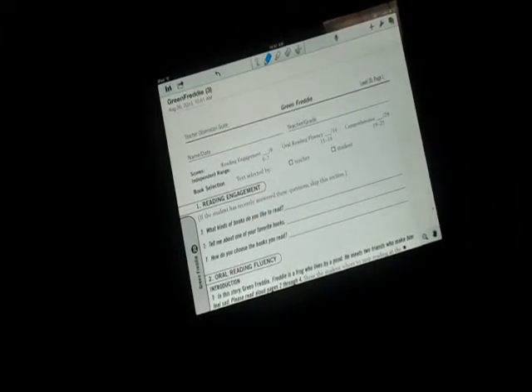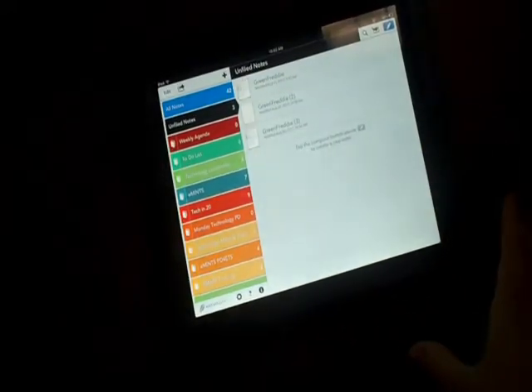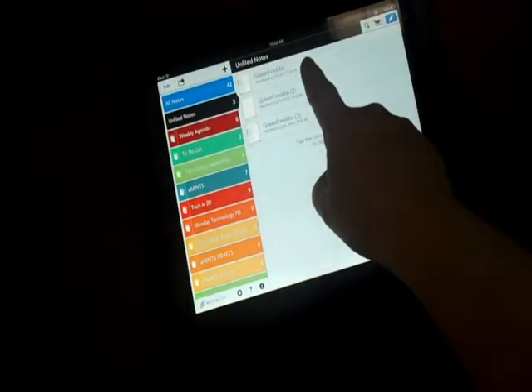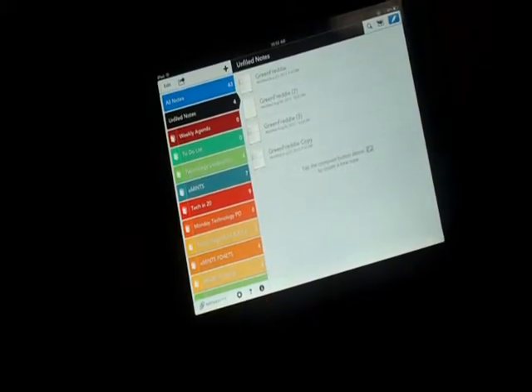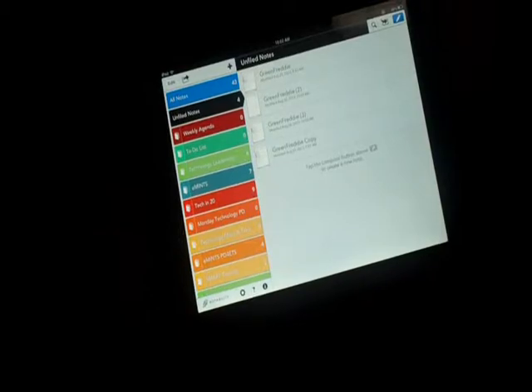In Notability you can also take an audio recording as you're jotting down notes and annotating on the form. After giving the test form, label the student's name and drop it back into Google Drive, Dropbox, or email it to yourself — and then you've got all your student records on your computer. You also have unlimited access to as many copies of any DRA form as you need. Just tap and hold to get a duplicate button and duplicate it as many times as needed. It's a great way to save time, save paper, and communicate test scores and student data more efficiently with other teachers.